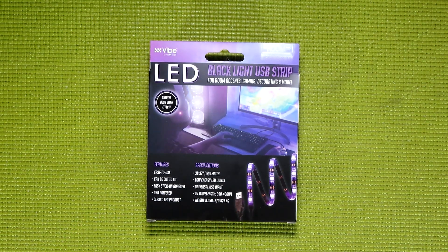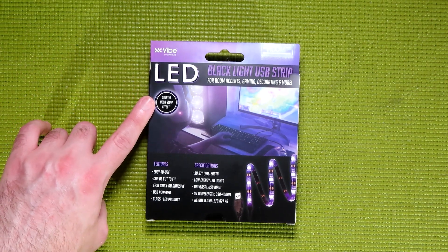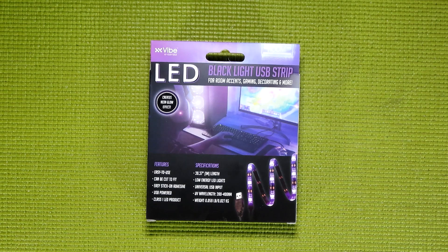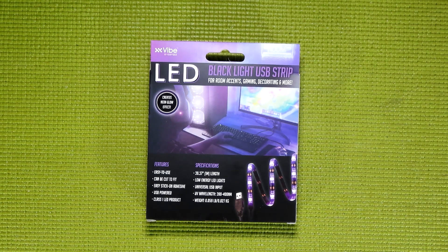I didn't really need to read off that last part, but I was on a roll. Also, this claims that they create a neon glow effect, which I'm glad they mentioned on the box, because there have been a few party bulbs on the market in recent years which are just purple light and not blacklight.